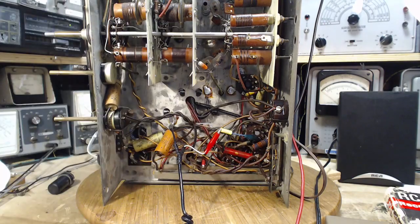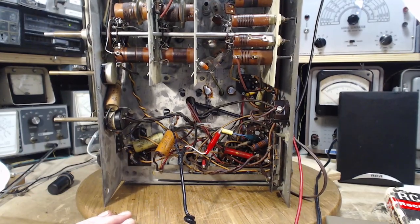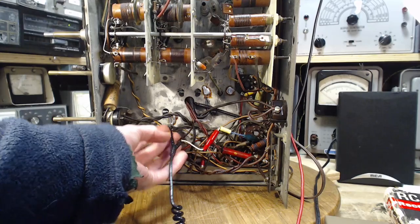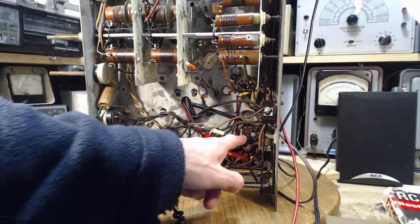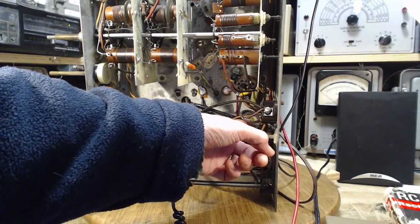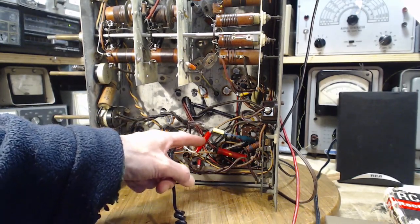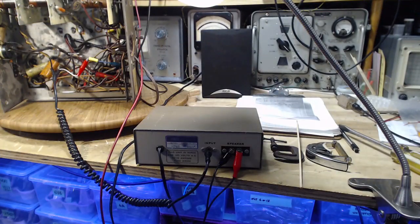If I stick B+ in here it should cascade throughout the radio just as it would ordinarily. It can't go backwards into the power supply because I pulled the rectifier tube out. I also need to deal with the fuse — I want the transformer to power the heaters. This is my audio connection: the black lead goes to the chassis, and the signal lead goes to the grid of the output tube through a capacitor. Then this runs to this Heathkit amplifier I built in college.